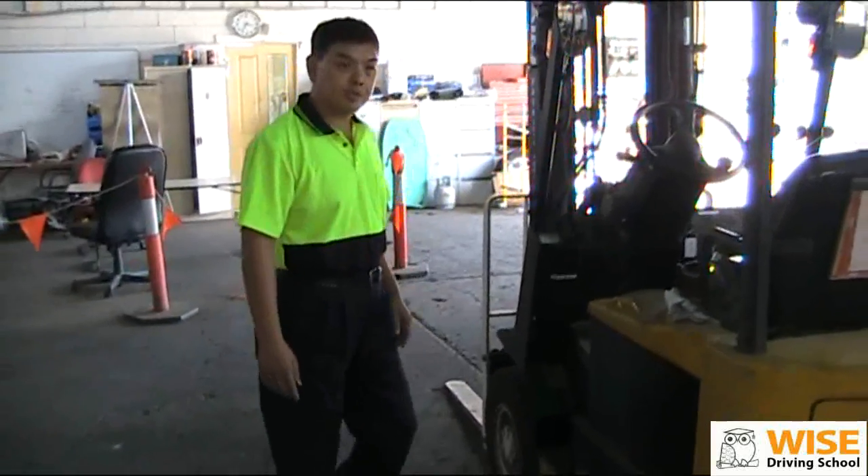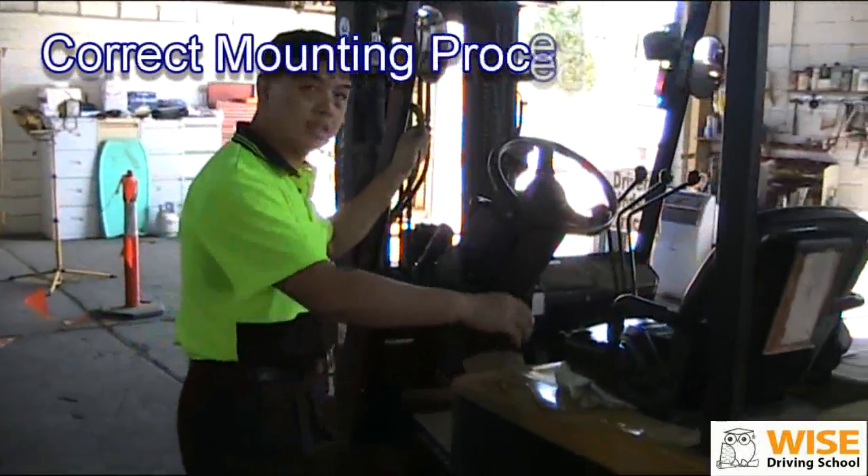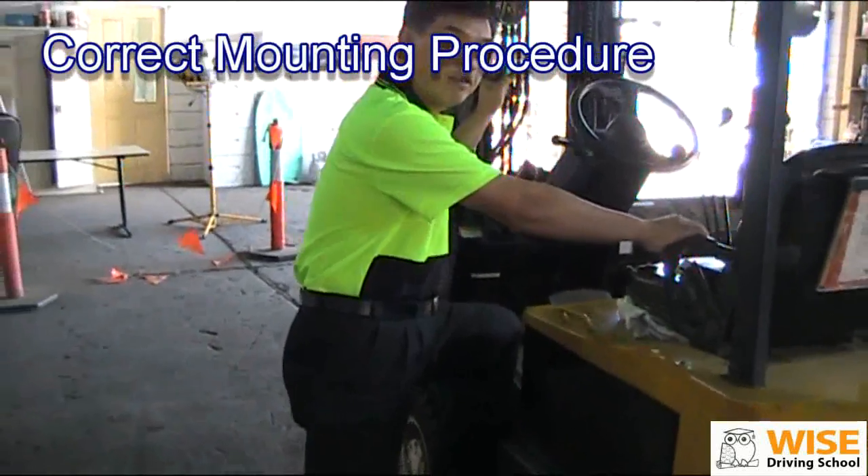When you go up the forklift, make sure you have three point contact — one, two, three — to go up the forklift.